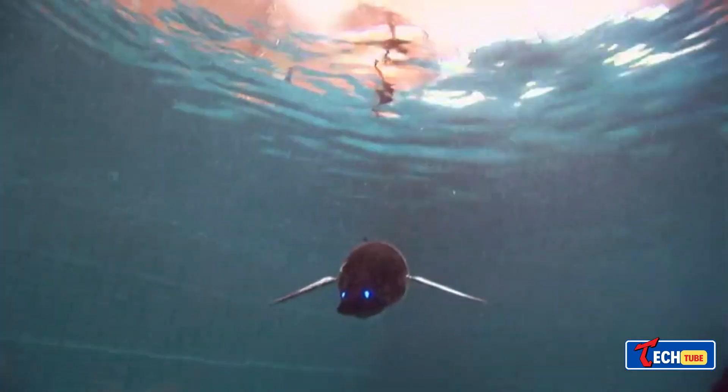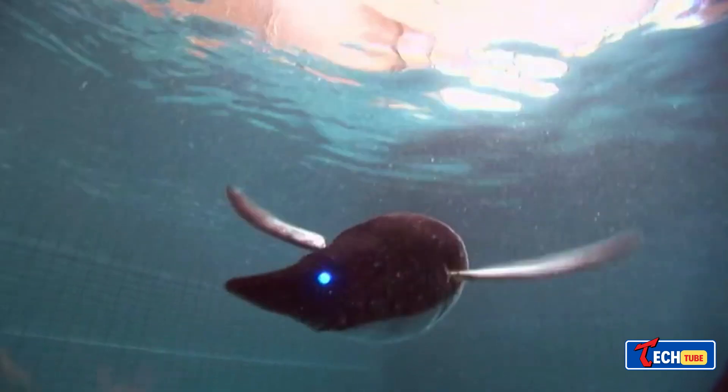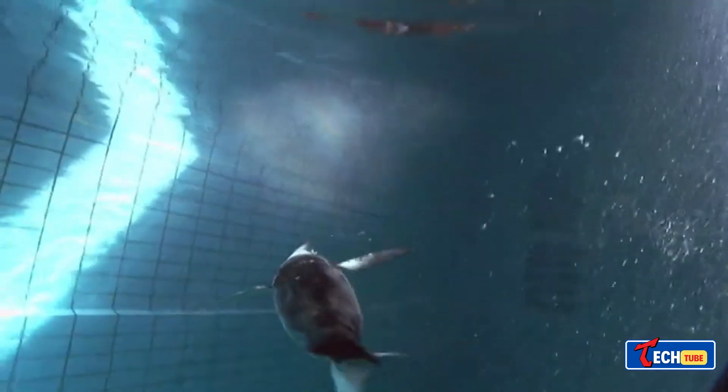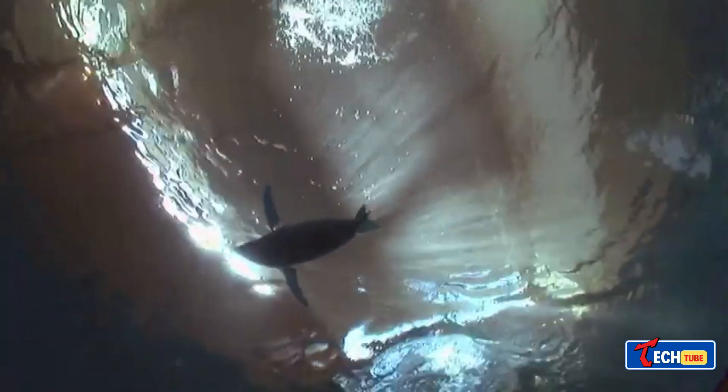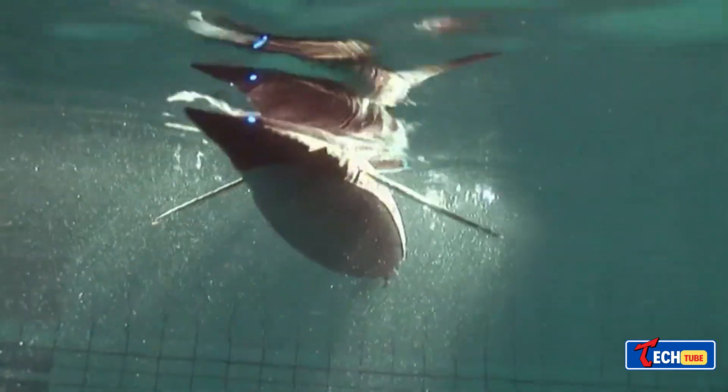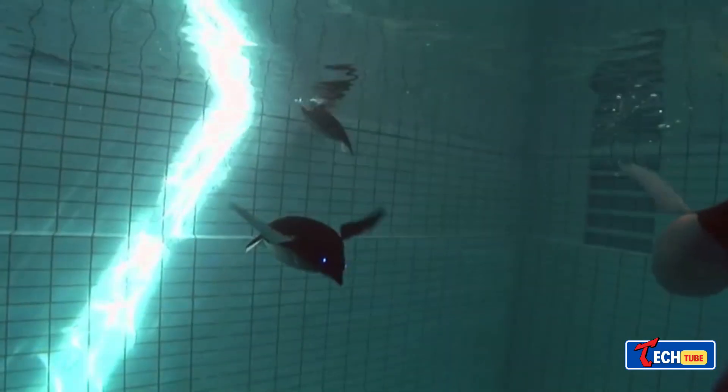Festo Aqua Penguin: German engineers at Hanover introduced a 21.2-pound robot penguin equipped with an autonomous navigation system utilizing fish-inspired FinRay technology. It maneuvers underwater efficiently, and these robots, equipped with various tools, promise effective problem-solving capabilities.